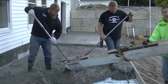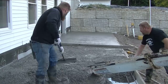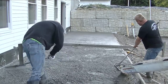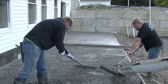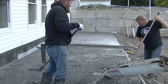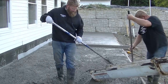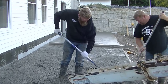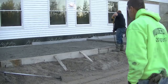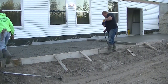How many of you guys think Luke and Darren there — Luke on the right, Darren on the left — are brothers? Let me know down in the comments. This gives you a really good idea of how stiff that concrete is. It's not crazy stiff but it's not very wet either. It's a pretty good mix for pouring a two-inch slope in ten feet like this.